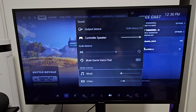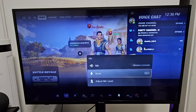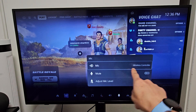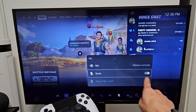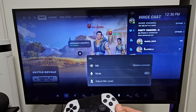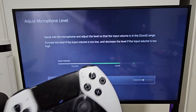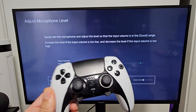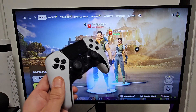Now we're going to go back and move over to the mic. Select that, and then make sure mic is on wireless controller. Also, do not have this muted — make sure you unmute that. And you also have adjust mic level. So if you go down here, just to confirm that the mic is working, just talk on here and you can see it move up and down. There you go — now you should be up and running.